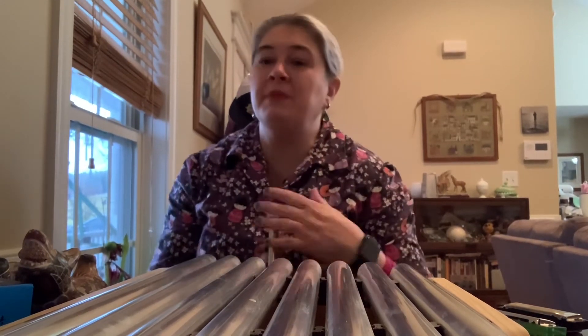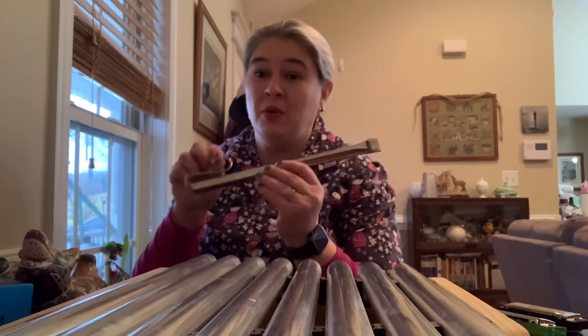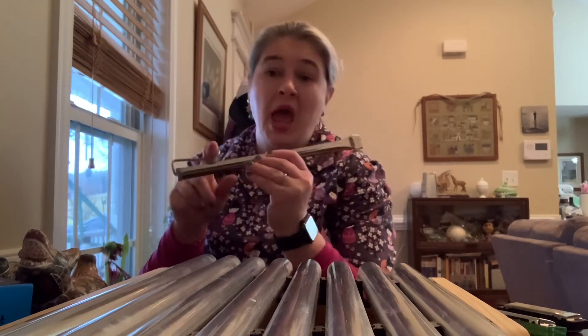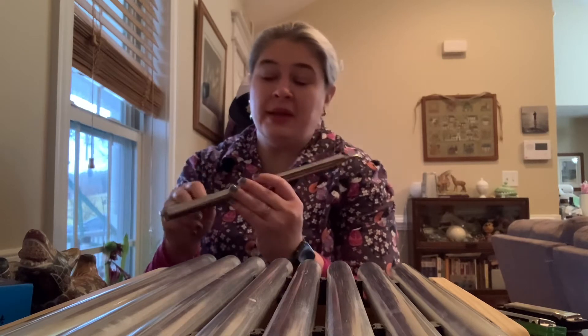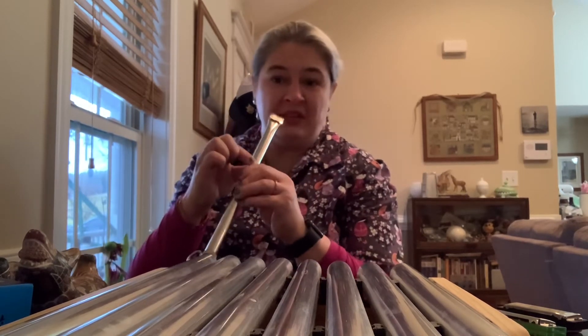When they first started making cartoons for movie theaters, they were black and white, and usually the people playing the music were down in front of the screen. As technology got better and people could record sound, they would record in recording studios — but they still needed ways to make those unique sounds. And the sliding flute, or sliding whistle — there's two names for it — was invented. There's a little plunger inside and as you move it up and down, it makes different noises.